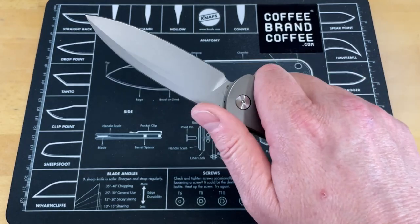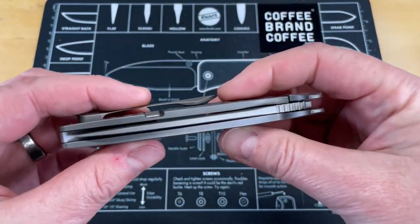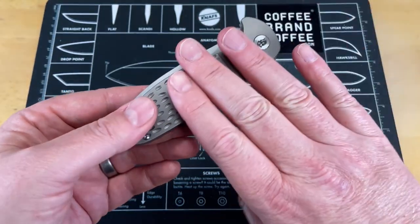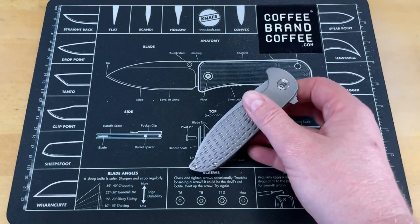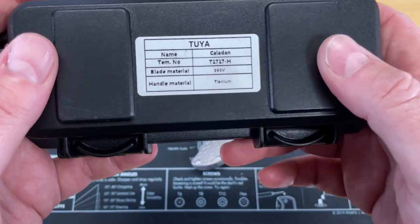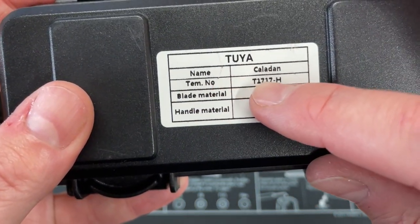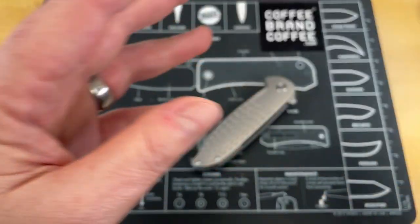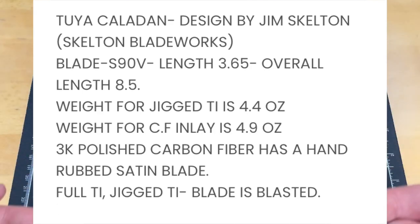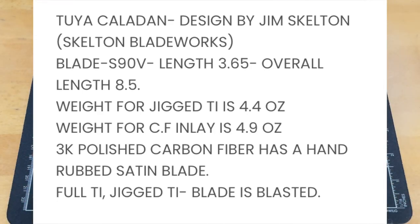I didn't heavy use this knife because it's not mine — it's Kevin's from over at Lefty EDC. But this thing is truly incredible. It's done by Tuya Knife. I have the case right here. Tuya Knife did these and they did a really good job. You can see S90V titanium, the item number, and it's the Caladan. Jim did a really good job with this design. Let's get a spec sheet up here and talk about this knife.